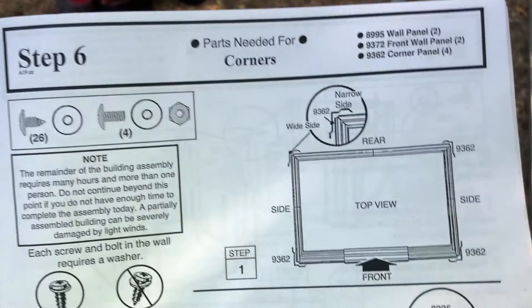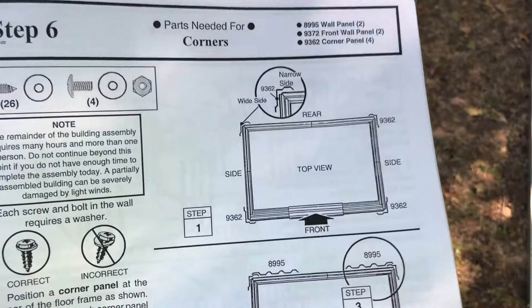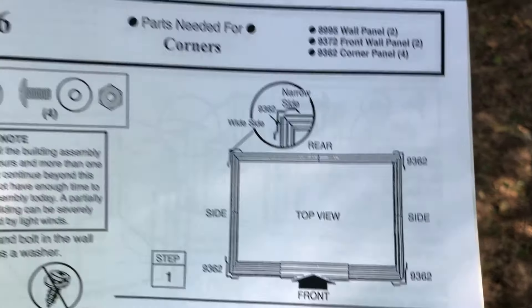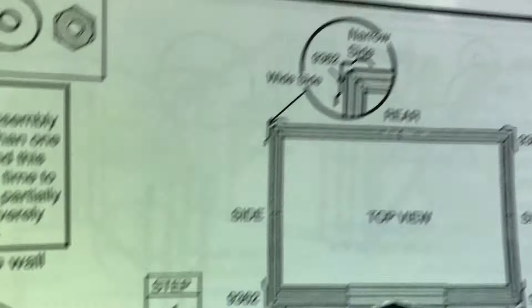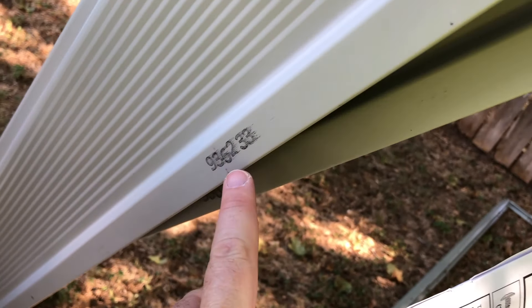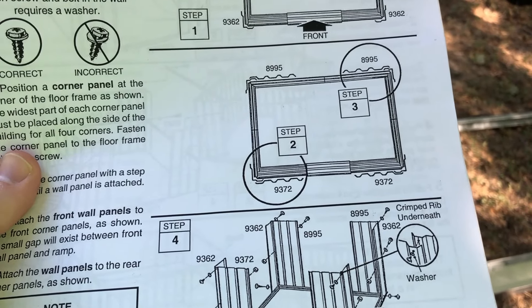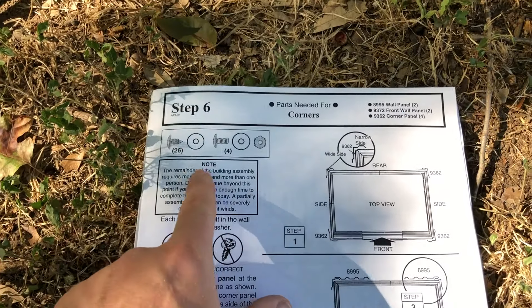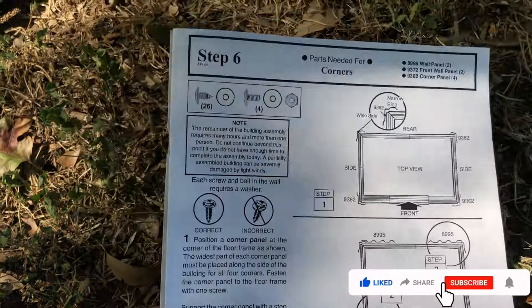Now the first part of step six — this is where they say you need at least two people. We're getting all the screws with plastic washers to keep the water out. We're getting the 9362 corner pieces — four of them. You can see that matches the shape of the corner. They're all labeled 9362. For step six you need 26 screws and four bolts with nuts and plastic washers on everything from this point on.